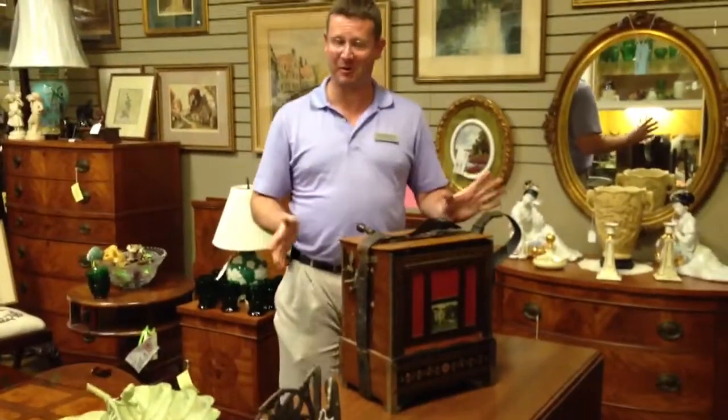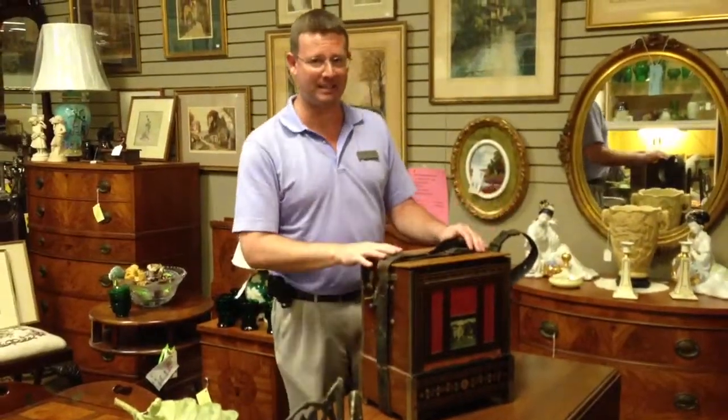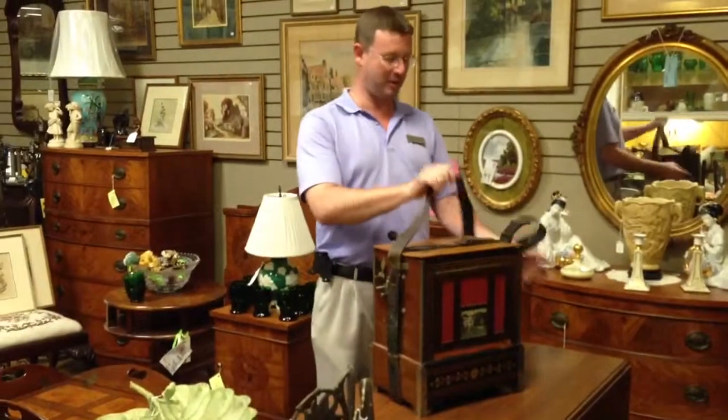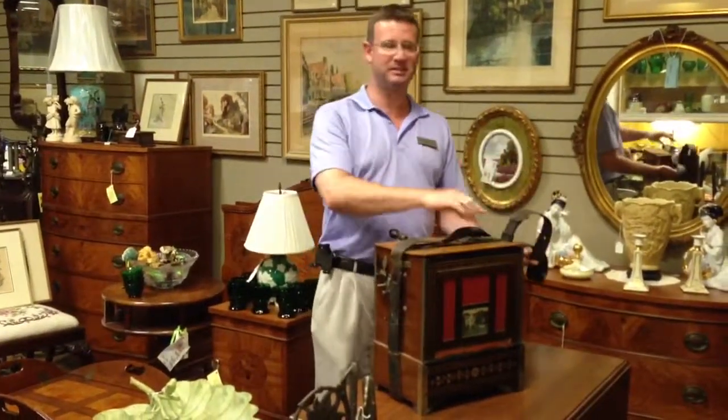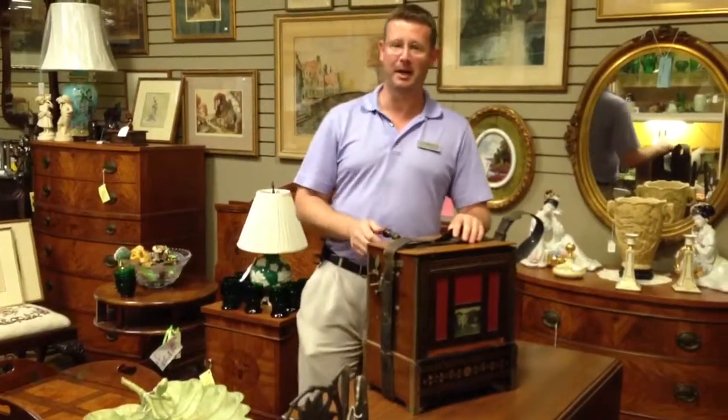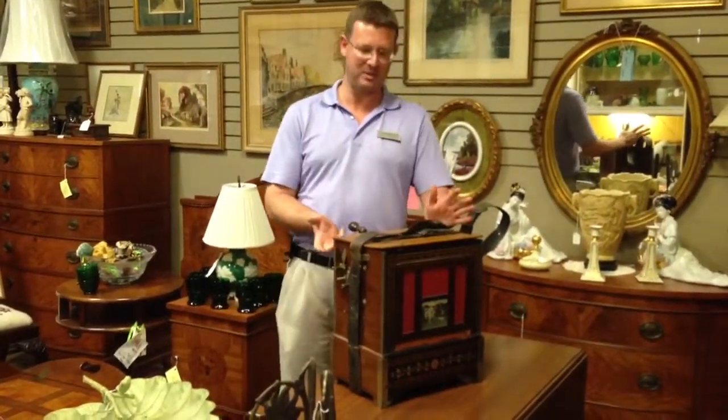Sorry we don't have any monkeys dancing around, but back in the early 1900s, the street organ players would have this around their neck, and their monkey would dance around and collect money from passers-by as they're entertained by the music.